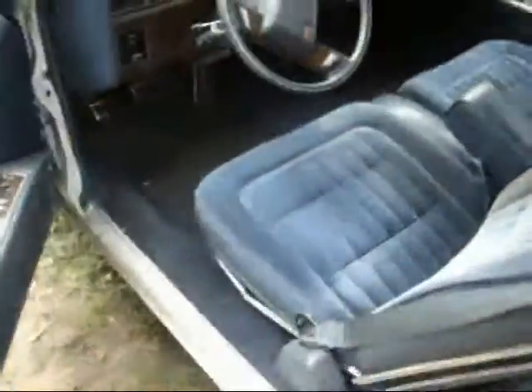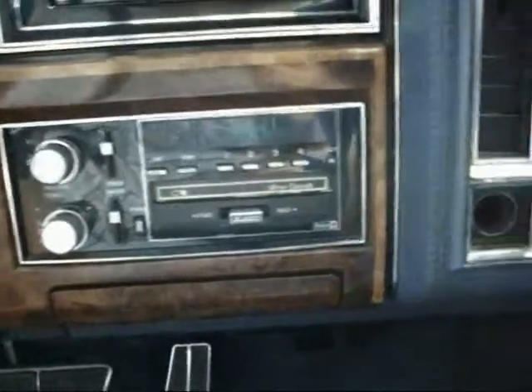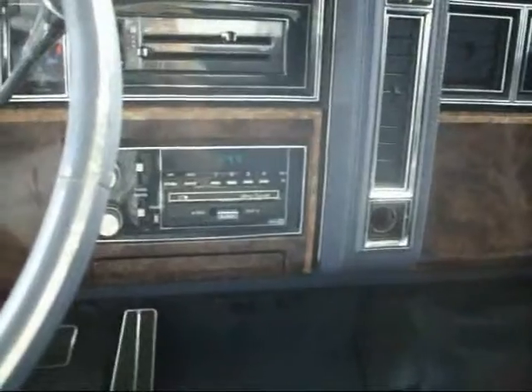What I'm going to do to my interior is probably just clean it up real nice, might put a new stereo in. I don't know why the stereo stays on like that — I don't know if it's supposed to or not. The light is a lot brighter; I think I might have a little electrical problem with that, not sure.